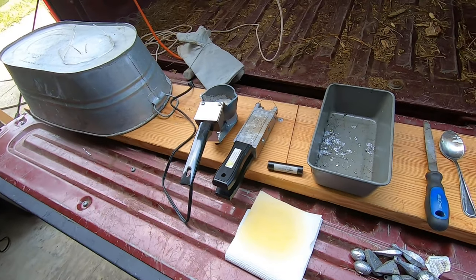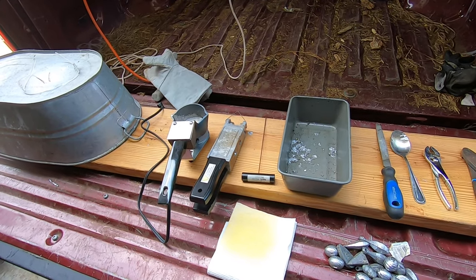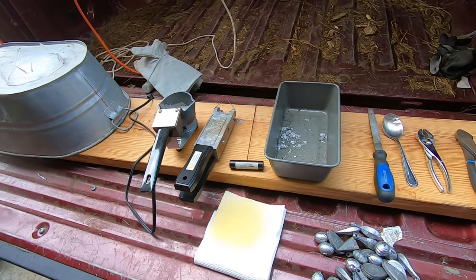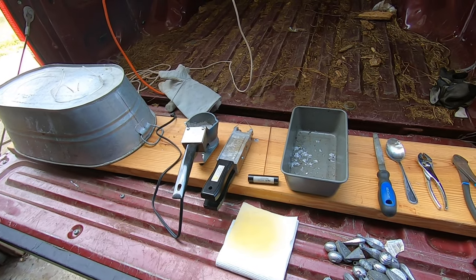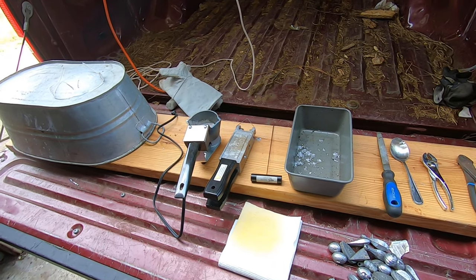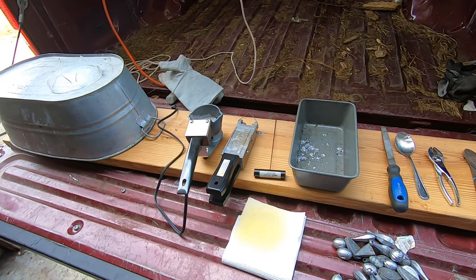Alright folks, today we're going to do some do-it-yourself fishing sinkers. We go through a lot of sinkers, we fish a lot, we're running low. I'm going to go over the things that you need to make sinkers the way that we make sinkers. There are different ways to do it, but this is what we've got.